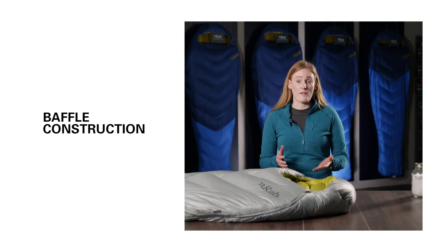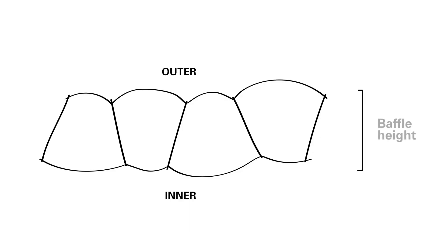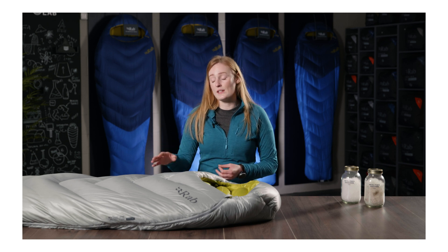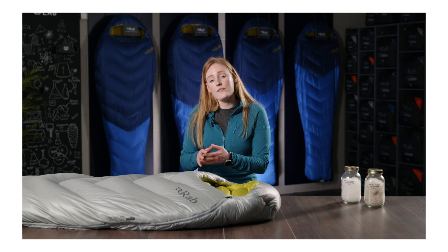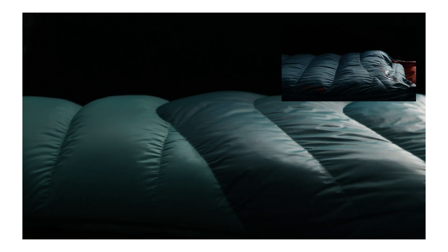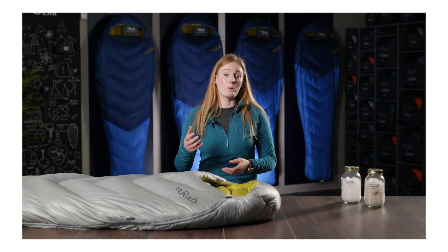In down sleeping bags, it's all about the baffles — both baffle height and baffle offset. Baffle height is the height of the internal mesh that separates the inner and outer fabrics. We calculate the optimal baffle height for the precise amount of down found within your sleeping bag, giving it just enough room to fully loft but not so much space that it spreads out and creates cold spots. Sleeping bags designed to be really warm will have a very tall baffle height to accommodate all of the extra insulation they require. In comparison, a lighter weight or more packable bag designed for warmer conditions will have a smaller baffle height due to the reduced amount of insulation required.